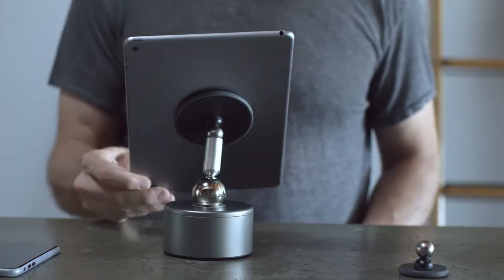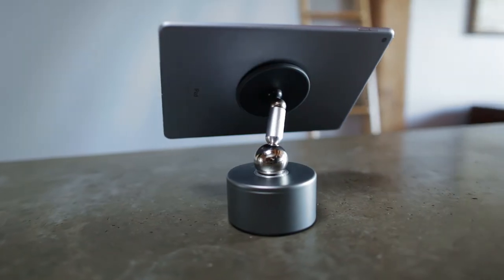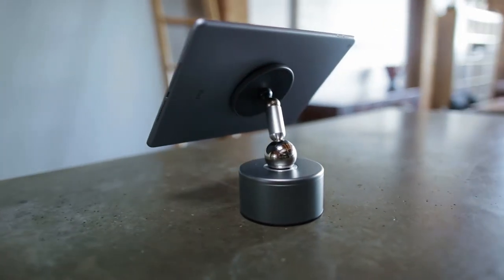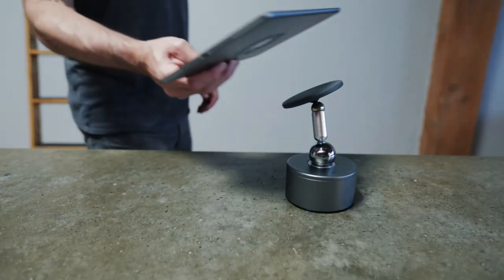It's got this hefty industrial metal theme going on, coming off as sort of a desktop anchor with a rock-solid feel. Attachment couldn't be simpler — just reach out to the landing pad and let the magnets engage.